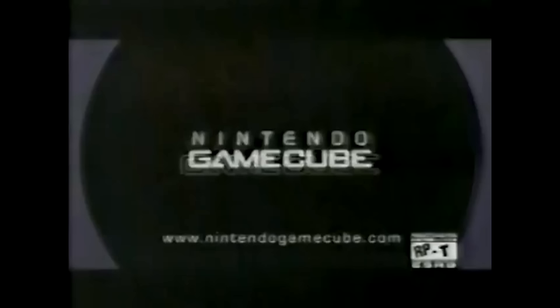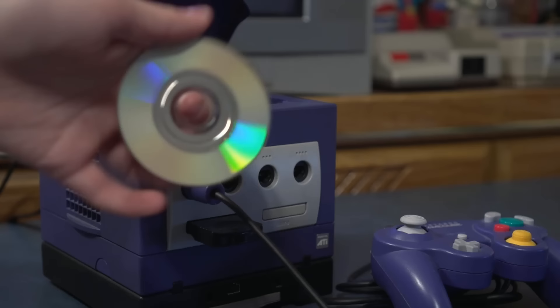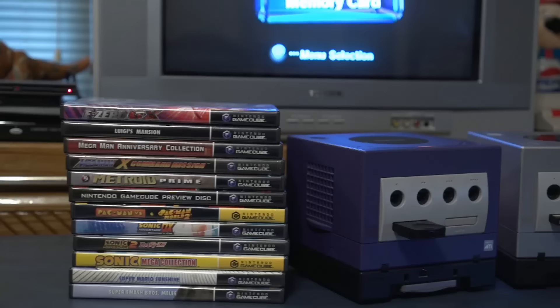I look back at the GameCube pretty fondly. It was the console most of my friends had in elementary school, and despite it being Nintendo's second-worst-selling home console, it got some of the best games of that generation. The tiny discs were one of the stranger aspects of the system, but if you wanted to get into GameCube accessories, there's a whole world of weird stuff to talk about.